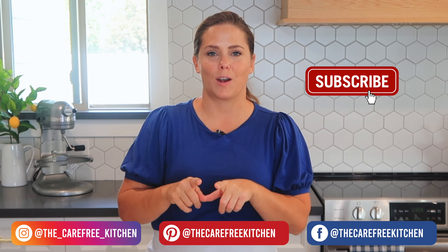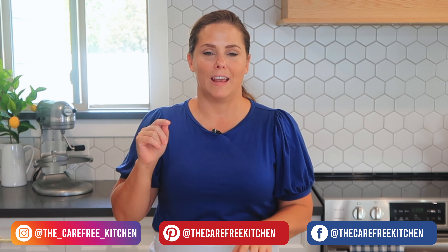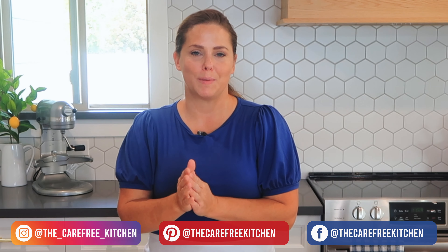Before we get started, be sure to like, subscribe and follow me here and it'll keep you updated on all my new recipes.